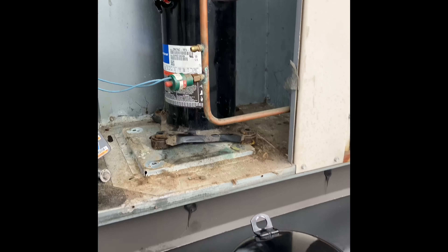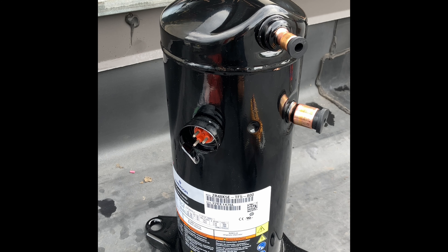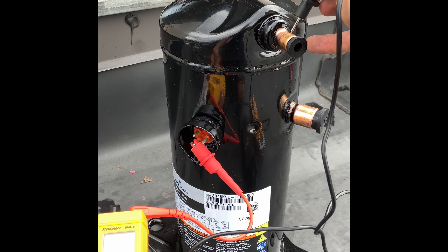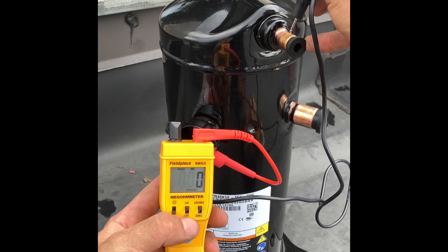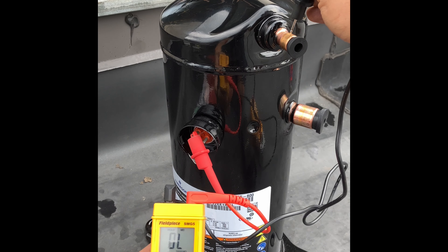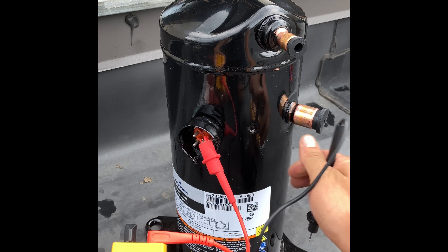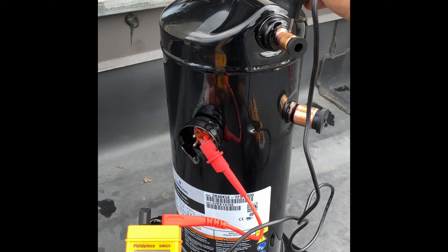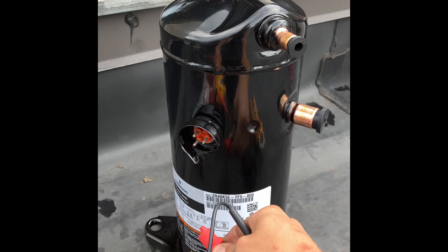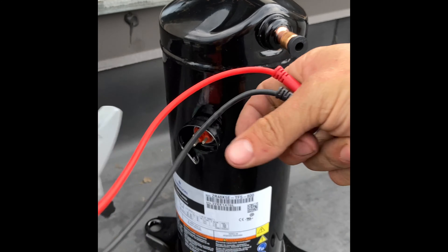I just finished cutting out the old compressor and before I put the new one in I want to show you what a good compressor should look like so you have something to compare to. So we're going to take our ohmmeter again, connect one lead, connect it to our copper pipe that's going to act as a source of ground for us. Open line. Open line. Open line. That's what we want to see — none of our terminals are connected in any way to our ground.